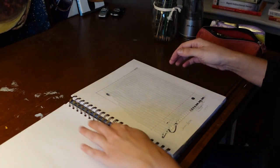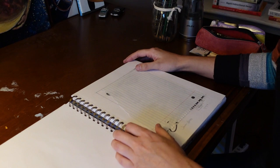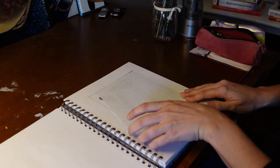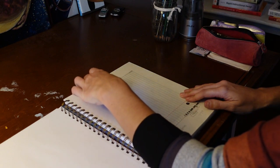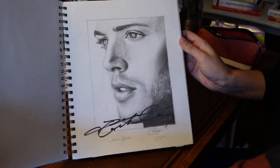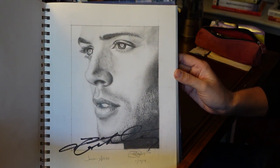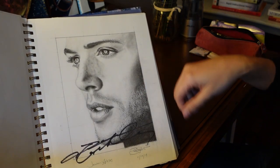But this next one I actually really do like, even what — seven years later? So this one I actually got signed by the actor himself when I went to a Supernatural convention in Atlanta in 2016. This is Jensen Ackles. I was definitely proud of myself with this one when I drew it. I love the eyes. Oh yeah, there's his signature.